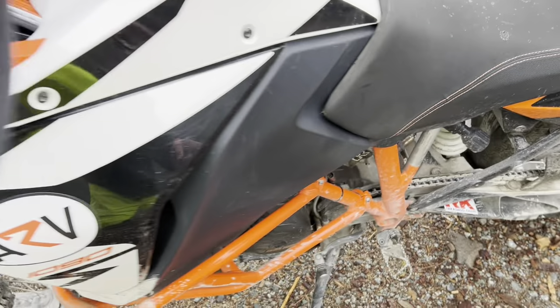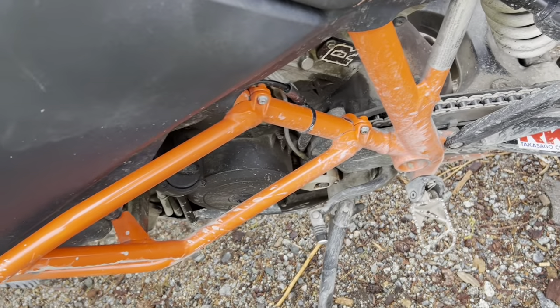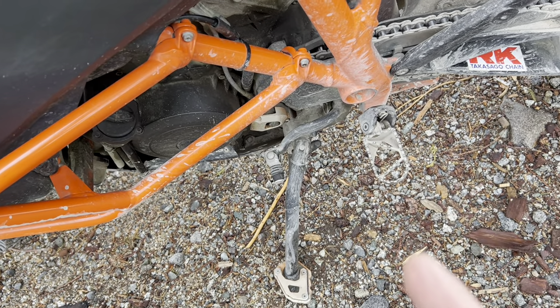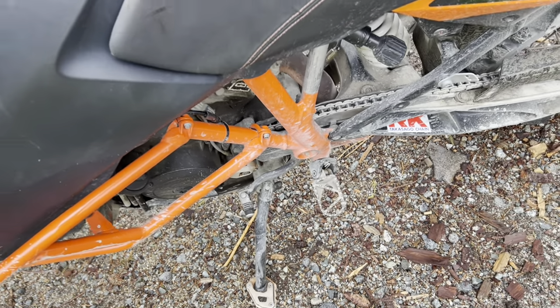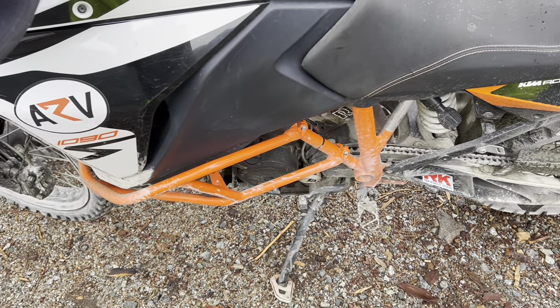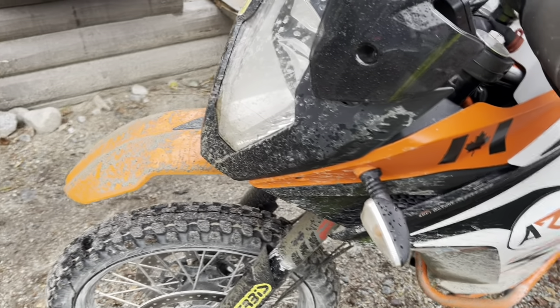I've also added a sidestand dongle, so that if something happens to that mechanism, the bike will still run. Basically it tricks the bike into thinking the sidestand is up all the time. That's about it for the major mods.